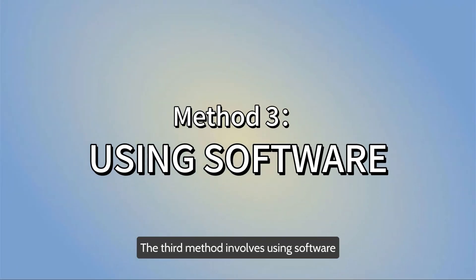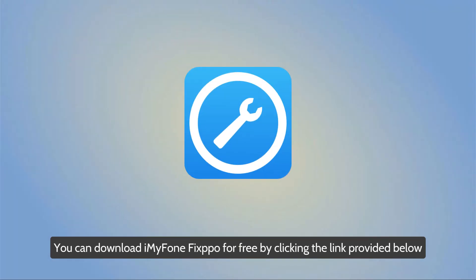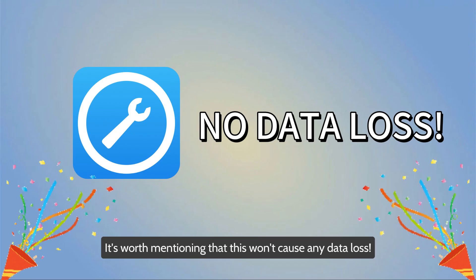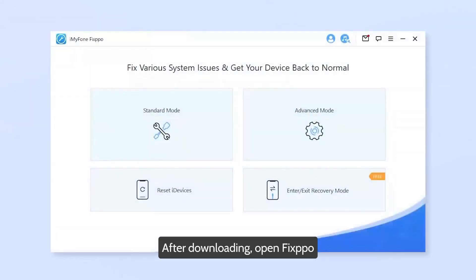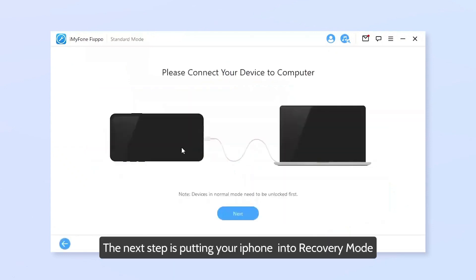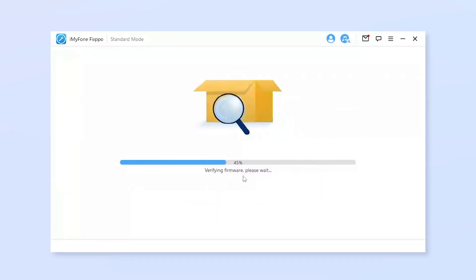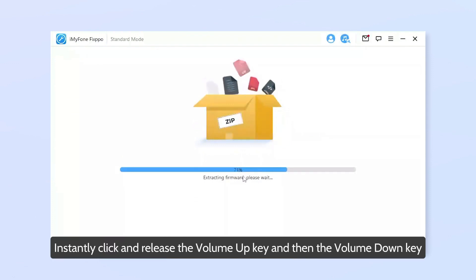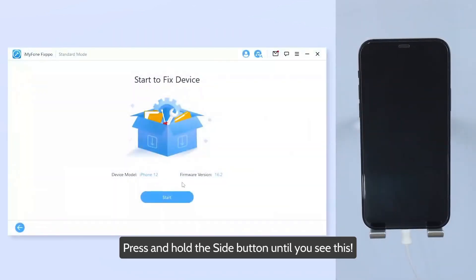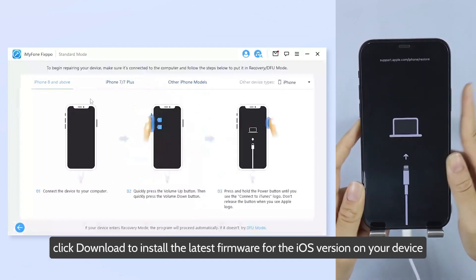The third method involves using software. You'll need a computer, either a Mac or Windows. You can download iMiphone Fixpo for free by clicking the link provided below — it won't cause any data loss. After downloading, open Fixpo, connect your iPhone to the computer, trust it, and select Standard Mode. The next step is putting your iPhone into recovery mode — follow the on-screen guide for all models. For iPhone 8 and above, quickly click and release the volume up key, then the volume down key, then press and hold the side button until you see the recovery screen. On the next page, click Download to install the latest firmware for your iOS version.